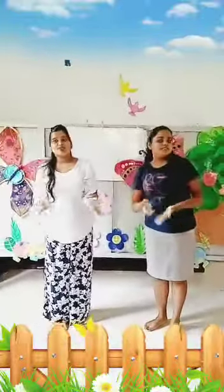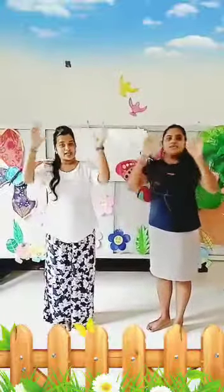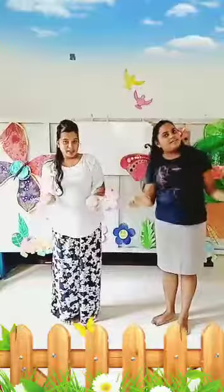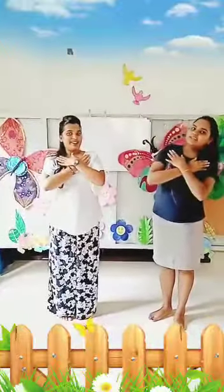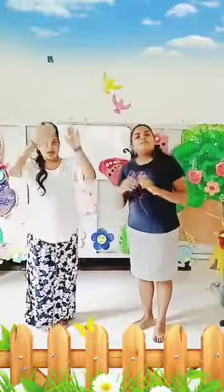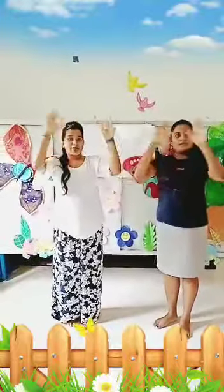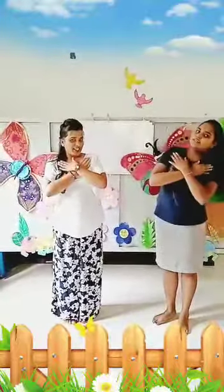Buns 40, buns 40, a big bun for you, and bigger bun for me.